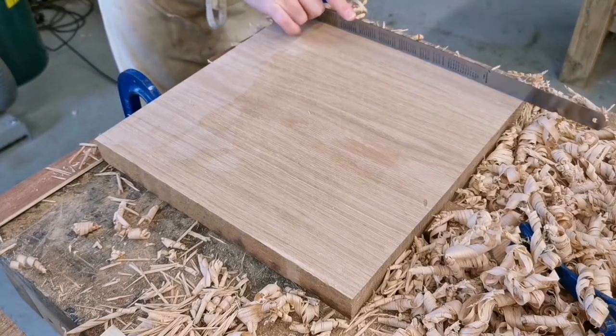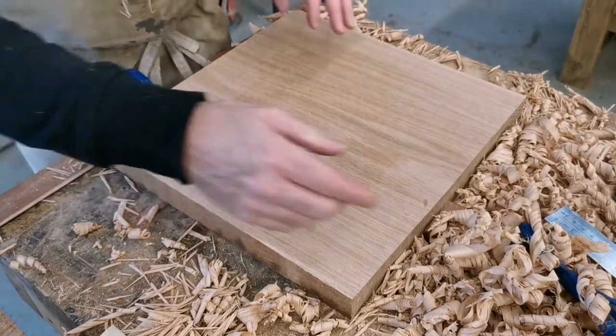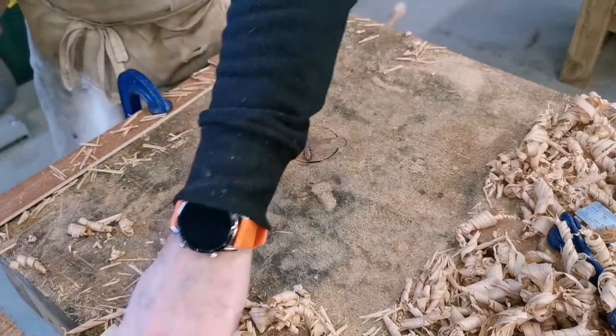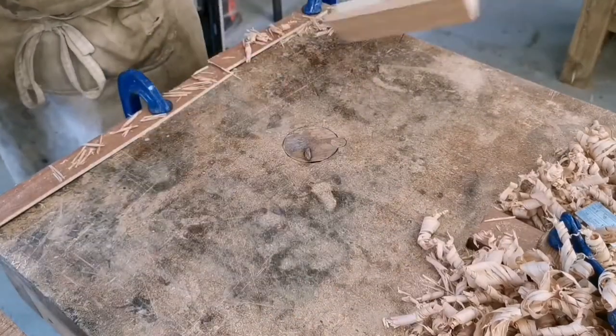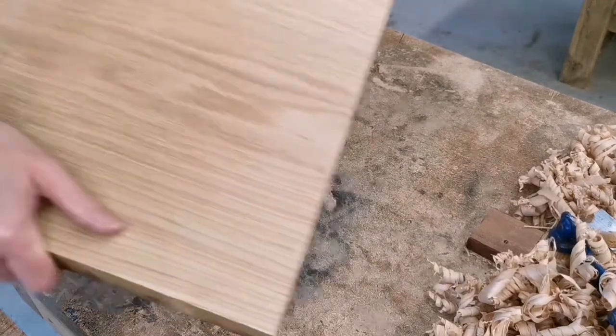Some of you will probably have noticed I'm not using winding sticks. The reason for this is I'm not too worried about it being parallel — I'm more concerned about it wobbling on a surface because it's a chopping board. So if it's slightly out of thickness from one corner to the other, that doesn't matter. What I do want is for it to be stable on all four corners so that it sits well.